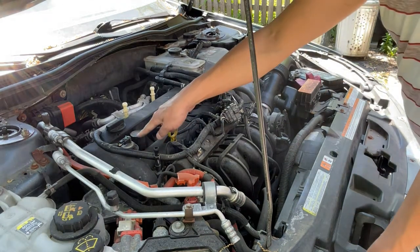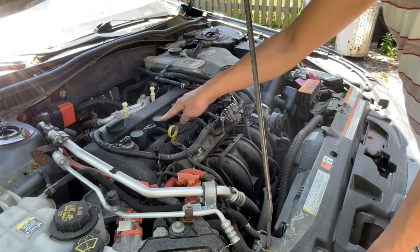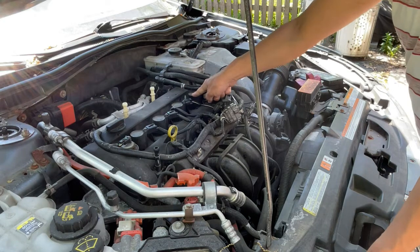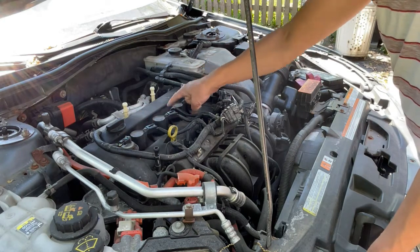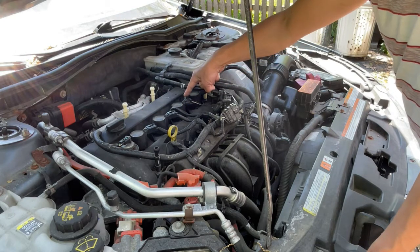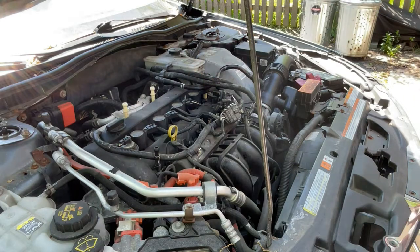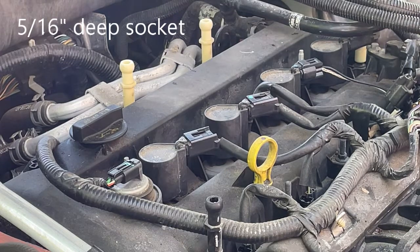These are the tops of the ignition coils. There's four of them in this car. They're held down by some fasteners. These two at the end have a longer bolt, so you need a deep socket to get to them. The sockets are five-sixteenths inch.